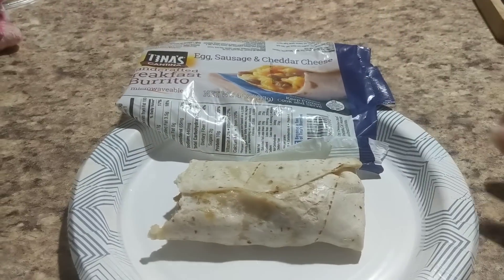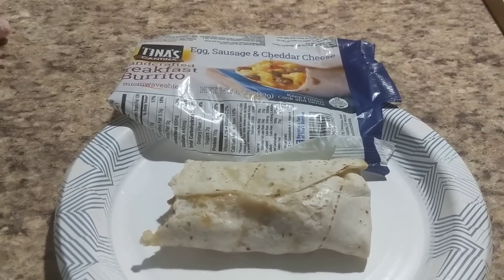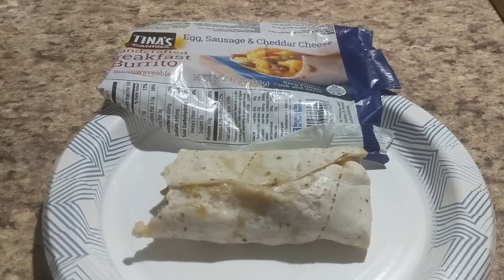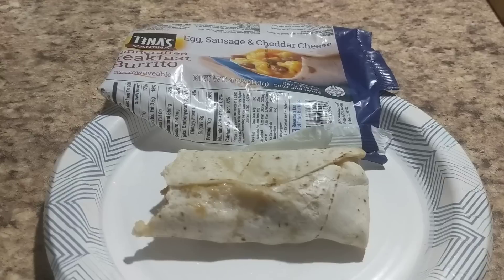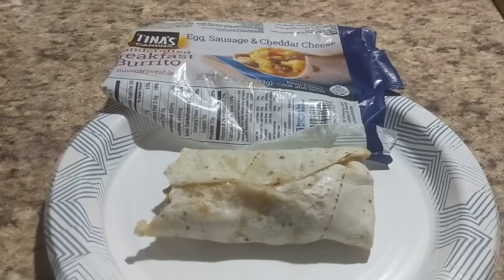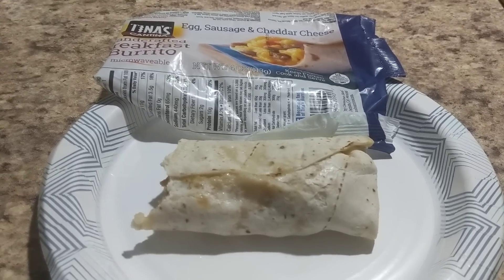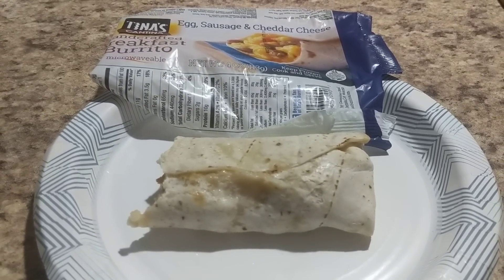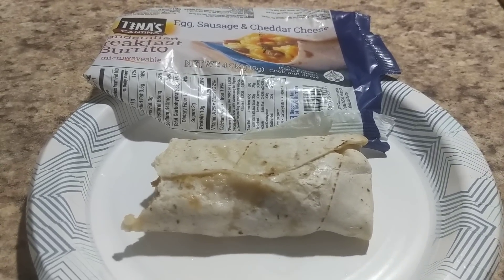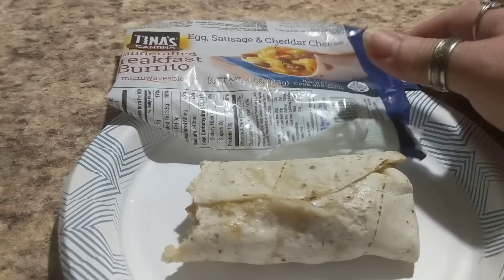Some of you had wanted to know, because a lot of you who have been with me for a while know that I usually always buy the El Monterey Breakfast Burrito. They have a variety of them and I really like them. But one day at Walmart I had seen these. They are $2 and change cheaper than the El Monterey, but yet have the same quantity of burritos. So I thought, save a couple of bucks and still get 12 in a package.